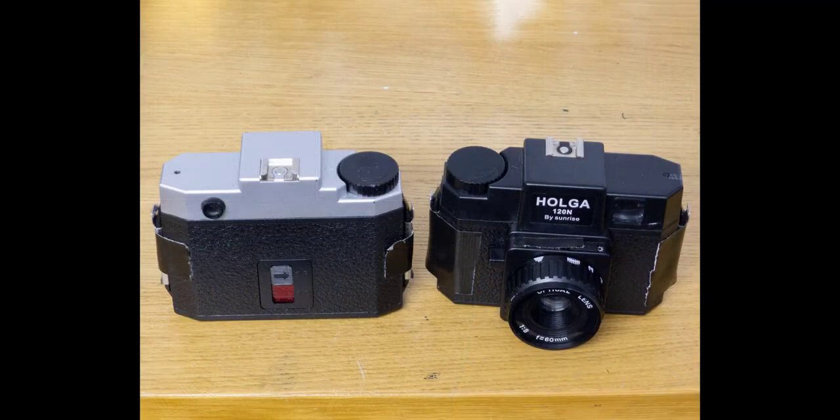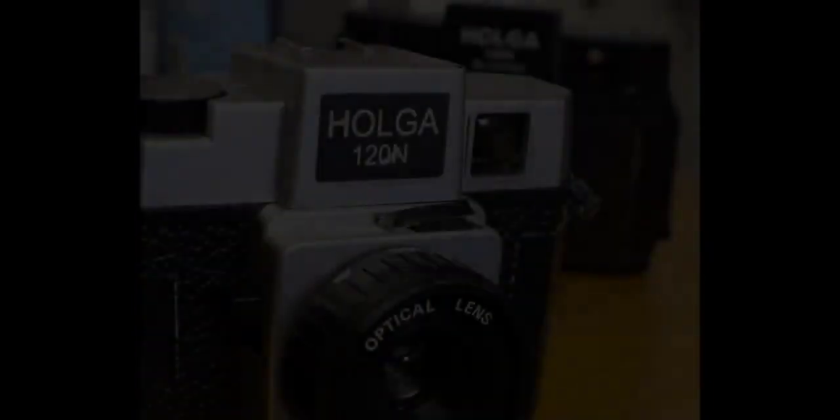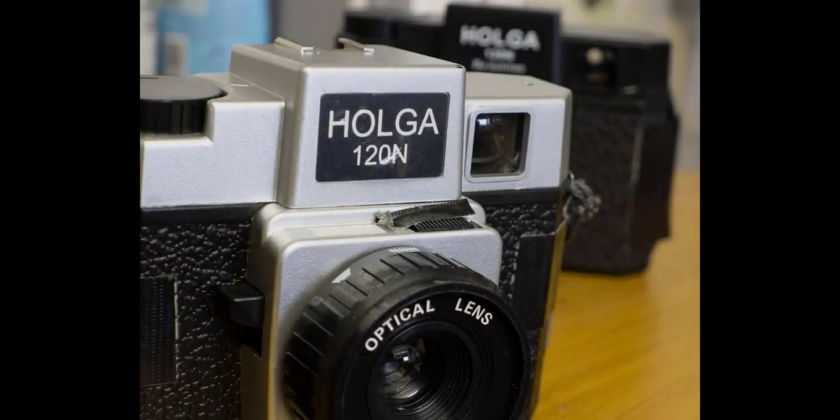I don't agree with that terminology. It implies it's not a real camera, not a camera for serious photography. The Holger 120N, when used with film, is a very capable camera.